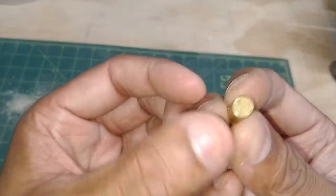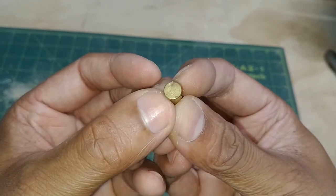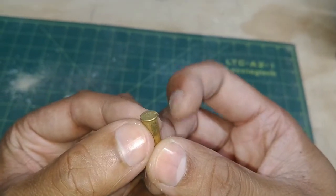Now if you look at this spent .22 shell, you can see what happens when the firing pin strikes it. It leaves a little indent, and that's where the primer has been exploded.